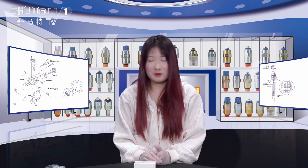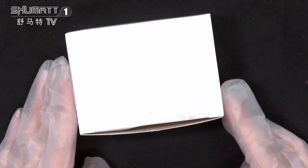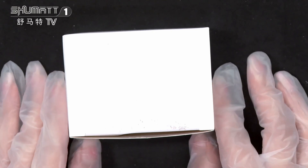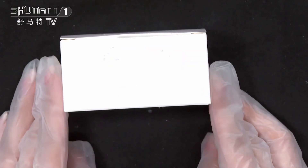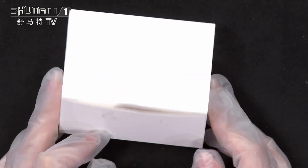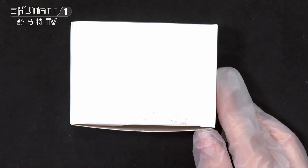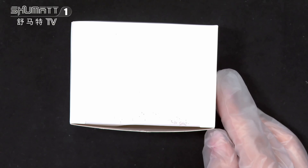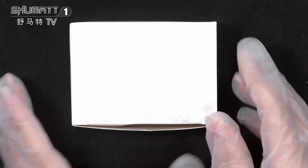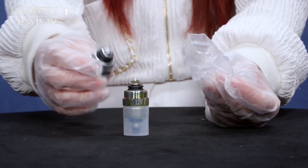Firstly, let's see the outside packing — it's a white neutral box. We can also support customers by helping design a local label and custom packing. The product code for this one is 0330001040. Now let's open it — there are two pieces in one box.